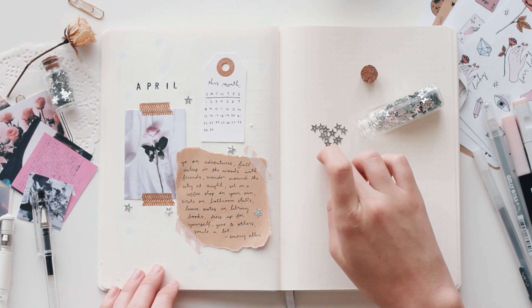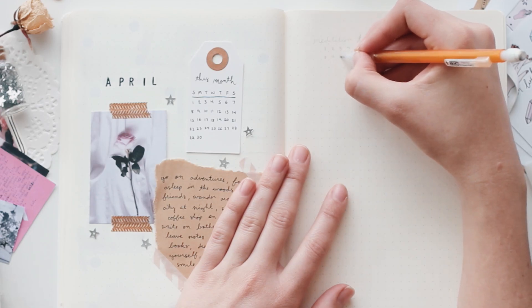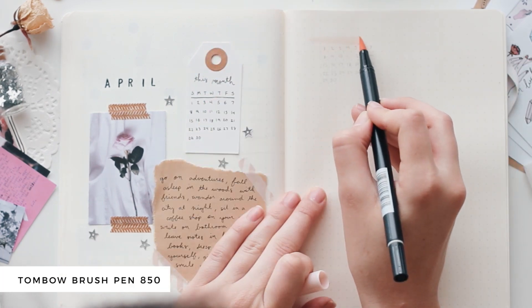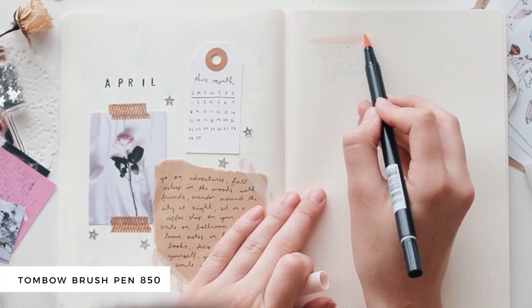And then I also made a little tiny April calendar on a tag and glued that in. And of course, added some of my favorite silver stars.